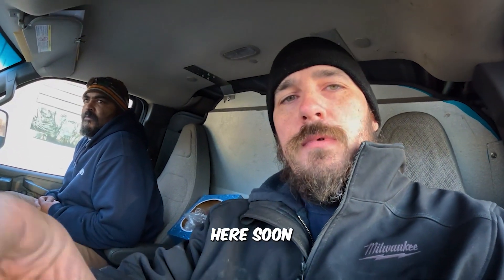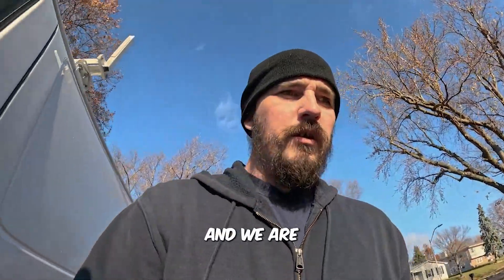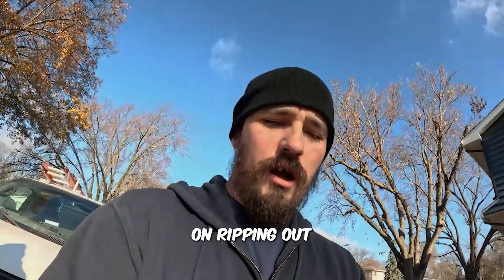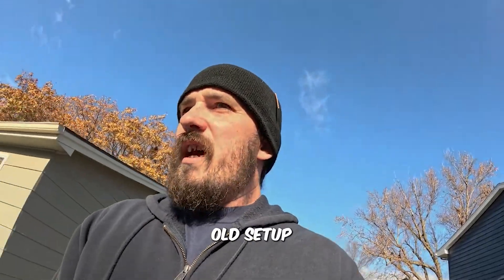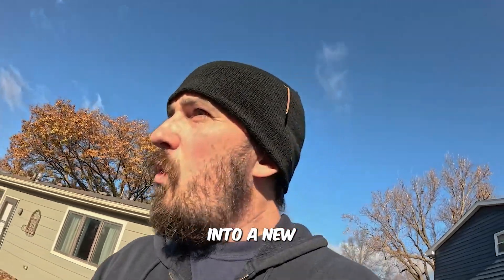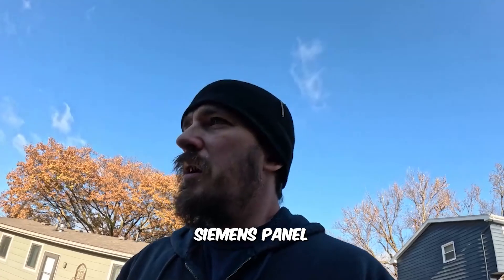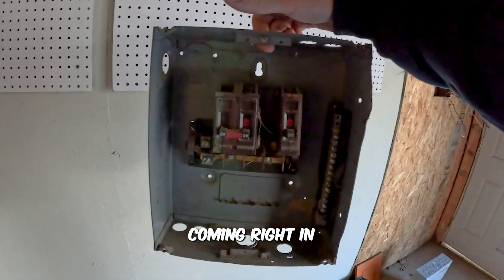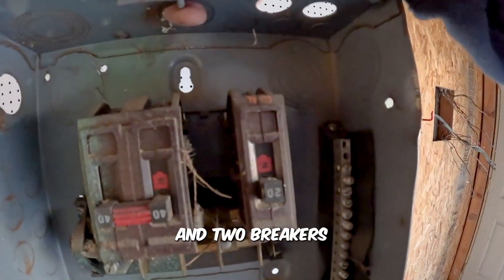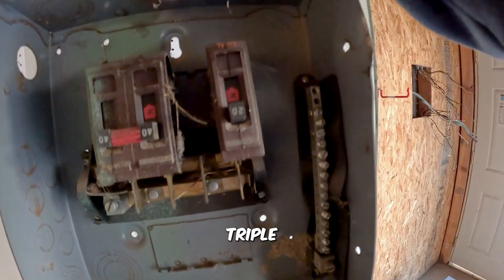We are currently back at Pleasant Hill. Looks like Nate got a head start on ripping out the sub panel inside the garage. We are going to be refeeding it from the old setup into a new Siemens panel. What we had originally before was a main feed breaker coming right in and two breakers that were being triple-fed off of each other.